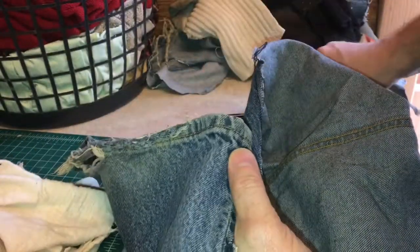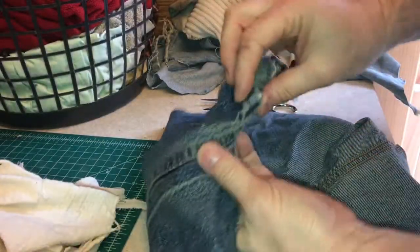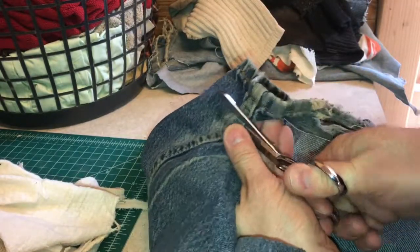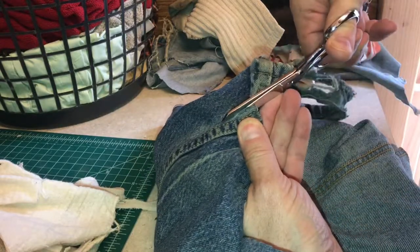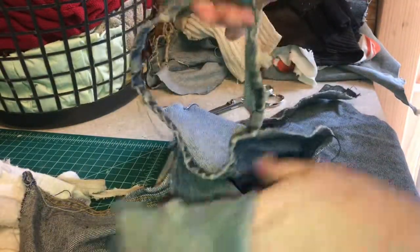So once you get it all torn to this seam, you're going to take your scissors and make your cut again so you can start ripping it across. Now this piece is going to be the hanging part of the rag. Use the scissors to cut through the seam, start down, and this will give us a tear angle. Then just give it a rip completely off and you're done. Now you've got a hanging rag that you can put over a doorknob or wherever you'd like.